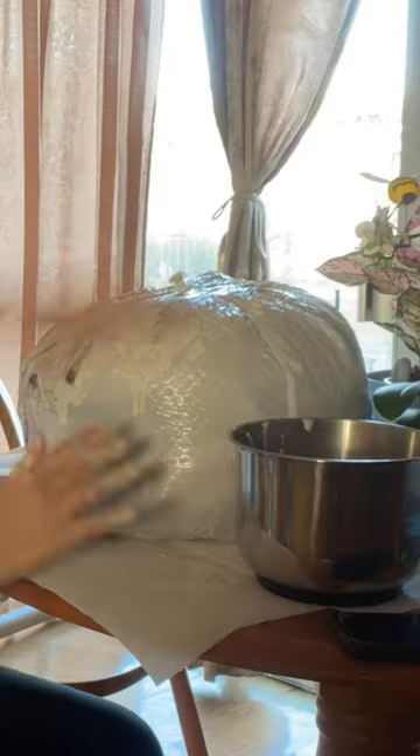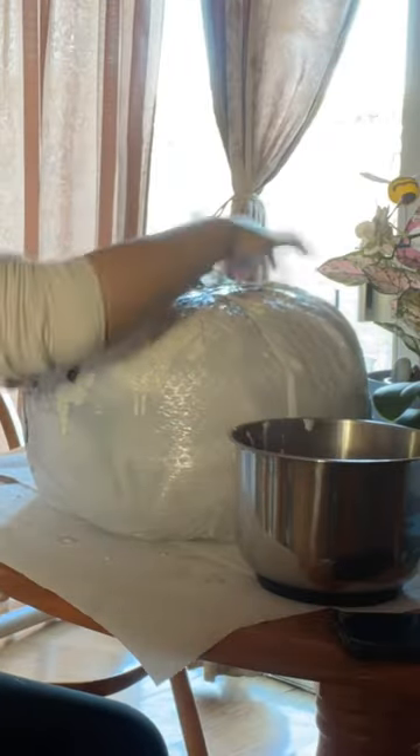First, I stuffed the trash bag with towels and made the divots out of yarn. Next, I covered it in papier-mâché using newspapers, water, and flour. After it dried, I coated it in a layer of caulk for stability.